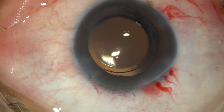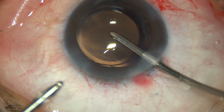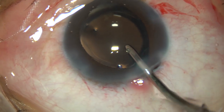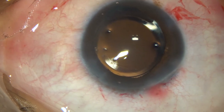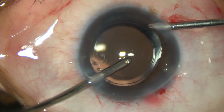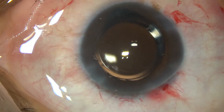Now I take the bimanual irrigation-aspiration and do some more lavage of the anterior chamber — first irrigation only, then irrigation and aspiration together. Quality time has been spent to remove viscoelastic from the anterior chamber and from the capsular bag.